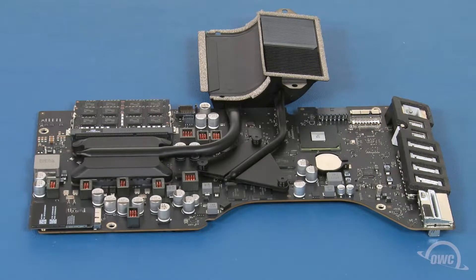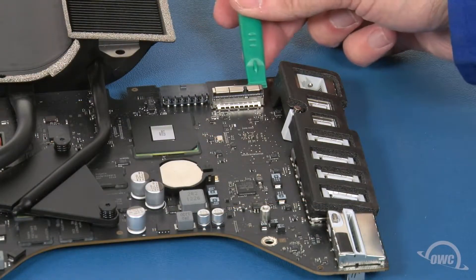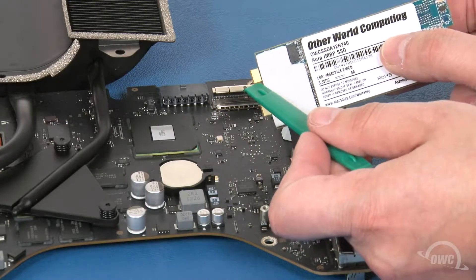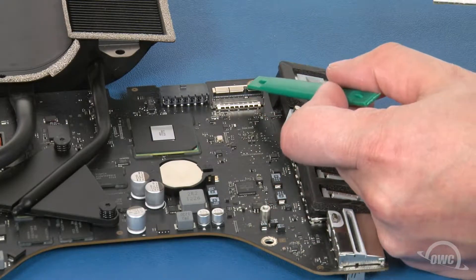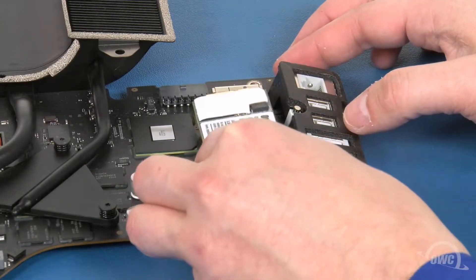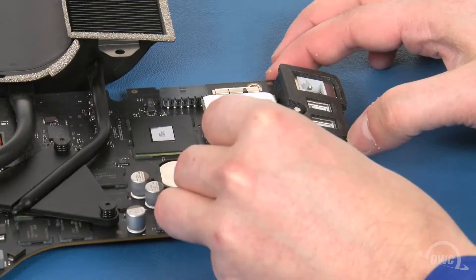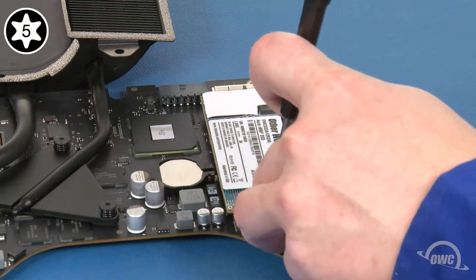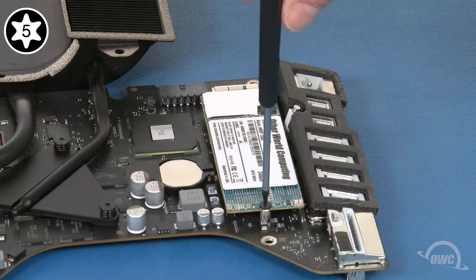On models that can take an SSD, the bay is located here. The notch in the SSD connector lines up with the pin in the bay. Simply slide the SSD module into place and secure it using the small Torx T5 screw that came with it.